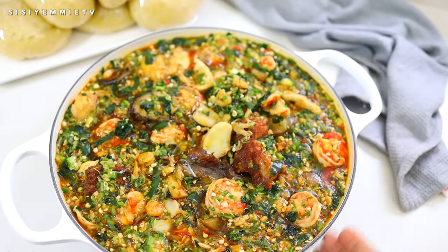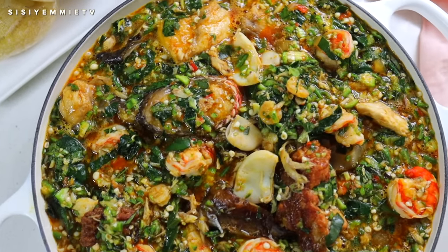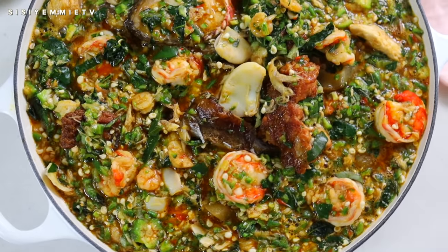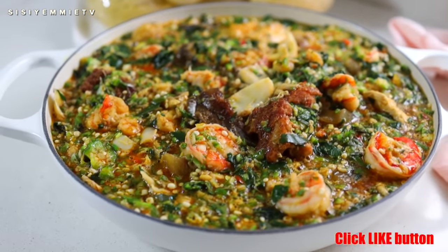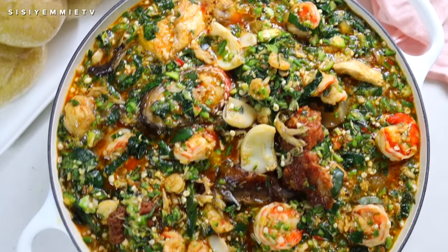I've dished it in the pot and I'm going to serve everybody from here. This is what my seafood okra with turkey looks like — it was so yummy and delicious with the prawns, calamari, fish, and everything that went inside the soup. I hope you guys try out this combination!